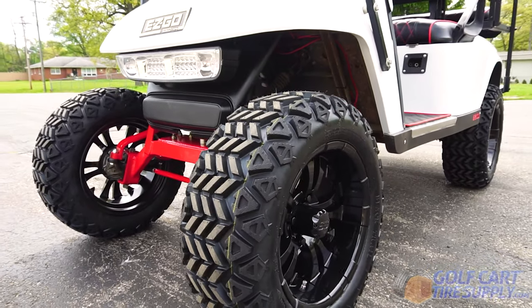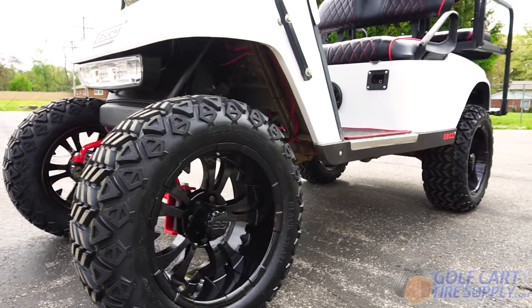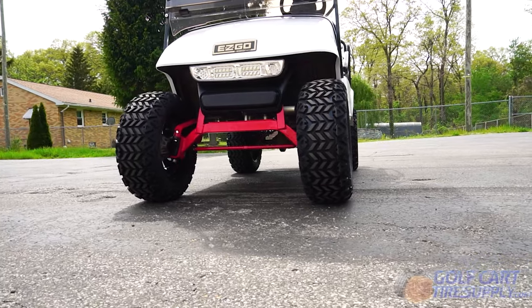These vampire wheels have a 3 plus 4 offset, meaning the center hub is 3 inches from the back of the wheel and 4 inches from the front of the wheel. The actual rim size is 14 inches by 7 inches.